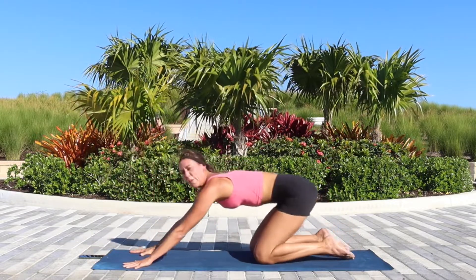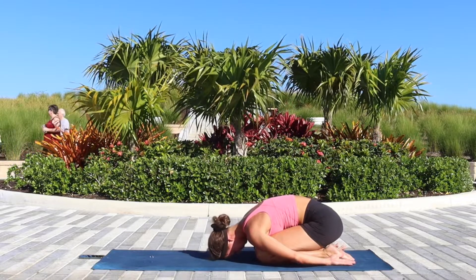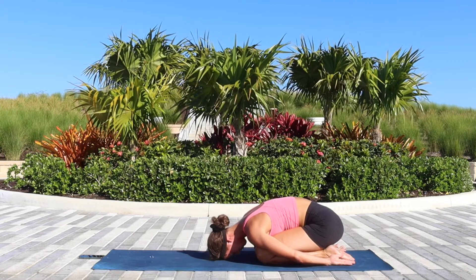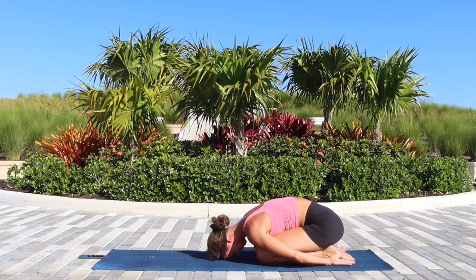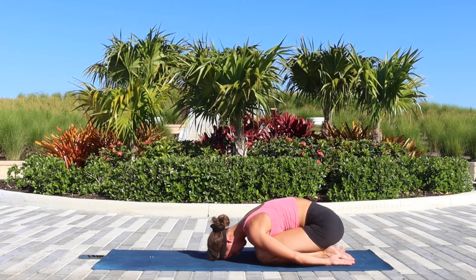And now bring the knees down. We'll take a short break in child's pose. You might choose to extend your arms alongside your legs. Shake off your shoulders and take a few deep exhales before we continue.